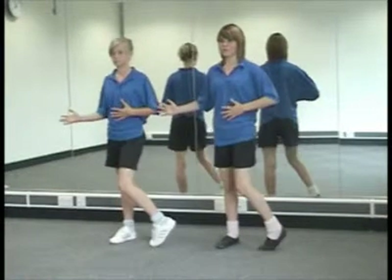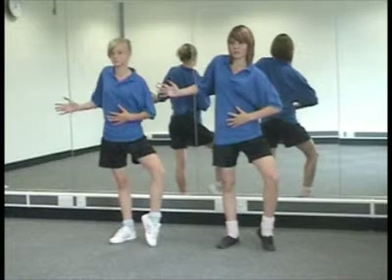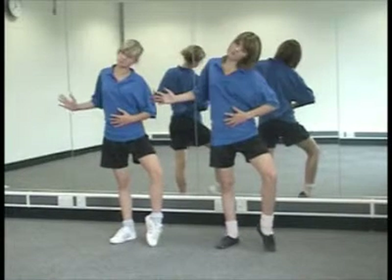Timing is to be able to produce a movement at the right time. In dance, we use counts — for example, counts of eight: six, seven, eight.